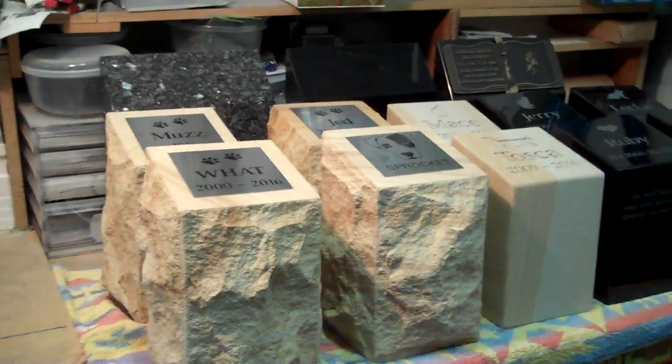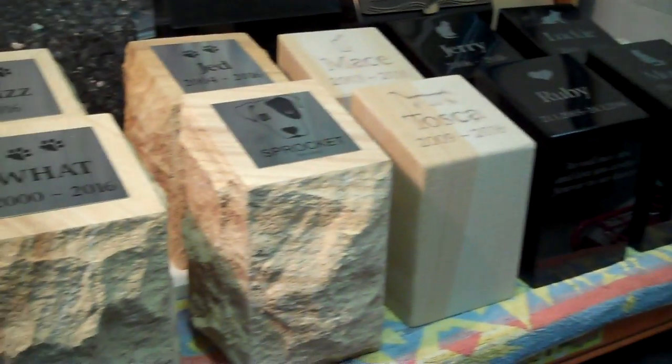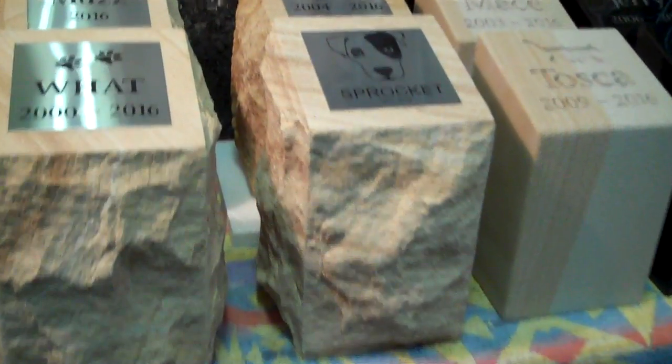G'day folks, just a quick video today from our workshop at Talking Stones. We are showing you some of the urns that have been created today for our customers, and there are a couple of examples here where we've got more highly customized artwork. So let me show you that.